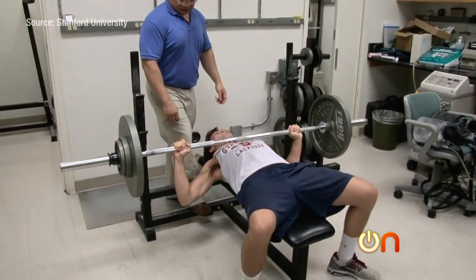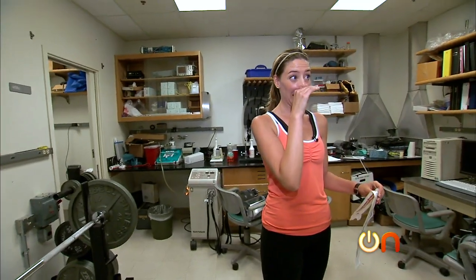What we found is that the buildup of heat is a major contributor to fatigue onset. So if we can keep the temperature from rising so fast, people can exercise for longer.